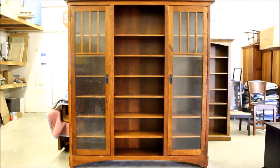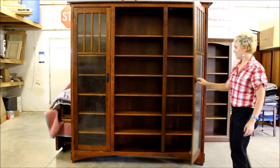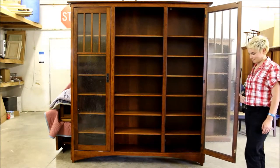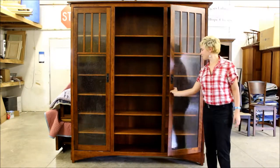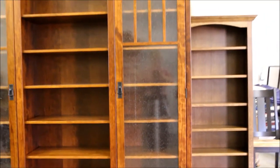This is the Mission Display Bookcase with seedy glass, made from cherry wood. It comes with two large inset glass doors and six adjustable shelves. Elegant details include an arched base, seedy glass design, and wood mullions at the top of the doors.